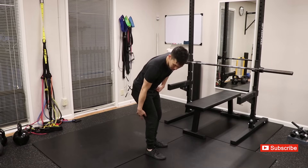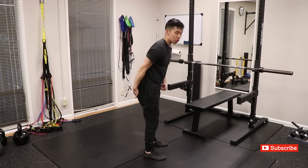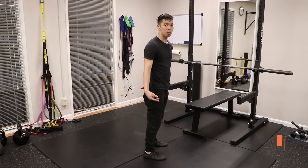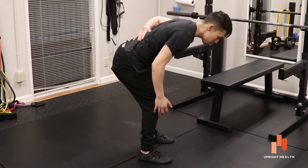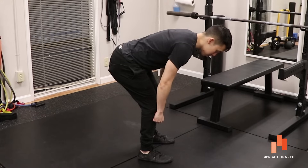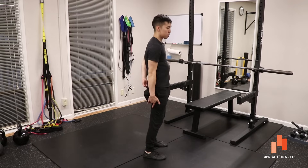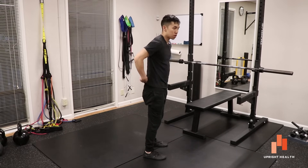The hamstrings attach down here and they attach up here. So when I'm standing upright like this, those two attachment points are closer together than when I am bent over like so. So when I'm in this position, the hamstrings can contract in order to straighten out my hip.